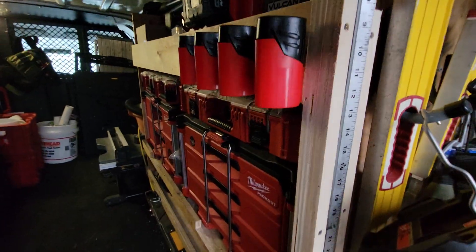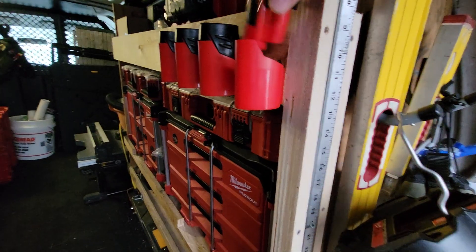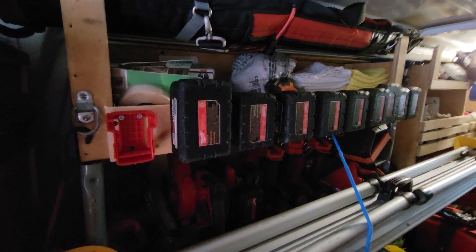Picked up these cool battery hang-out holders here — they were cheap, I think it was like 15 bucks from Amazon, maybe even cheaper than that. On this side I got the similar situation with the 18-volts — these were also from Amazon, just screwed them on there.